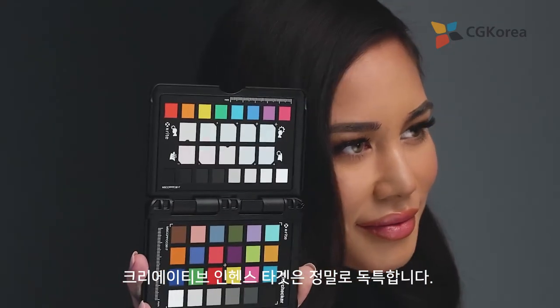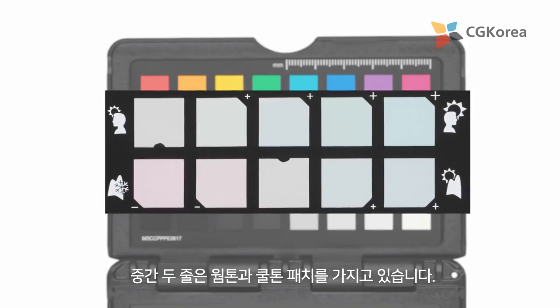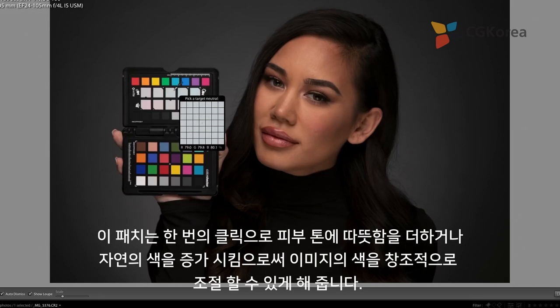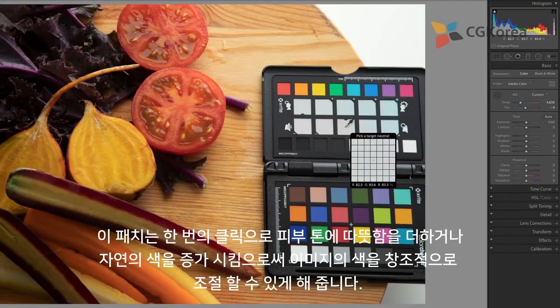The creative enhancement target is truly unique. The middle two rows are warming and cooling patches, enabling you to creatively refine the color of your image by adding warmth to skin tones or boosting the colors of nature with a single click.